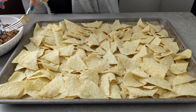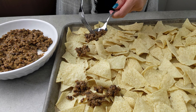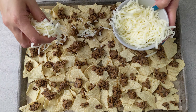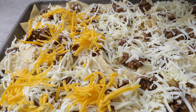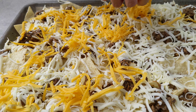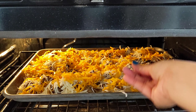Spread out some tortilla chips on a sheet pan and then evenly distribute the cold leftover dal makhni across the chips, and then sprinkle on your favorite cheese. I'm using mozzarella and cheddar here, but I often use pepper jack or Monterey Jack. Even a Mexican cheese blend works, or just straight cheddar is always fantastic. Add as much cheese as you like and then heat in the oven until the cheese has melted.